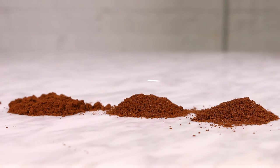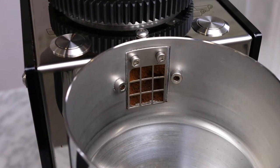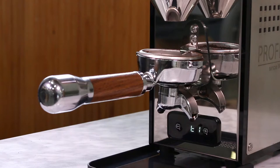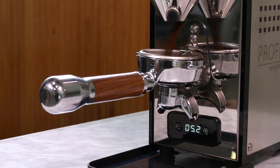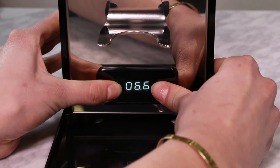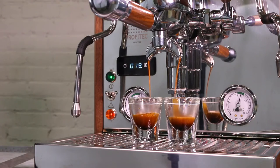The wide, flat burr set will produce a more consistent grind size, resulting in clean, well-articulated shots with tons of flavor clarity. The T64 comes with a removable anti-static screen, which helps reduce clumping. One of our favorite features is the timed grinding function. Using the same PID that's in the espresso machine, both buttons are programmable to a tenth of a second. This will help reduce waste and clean-up, and improve consistency from shot to shot.